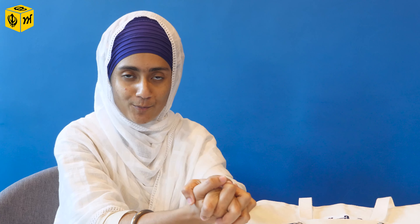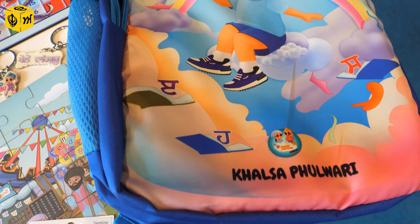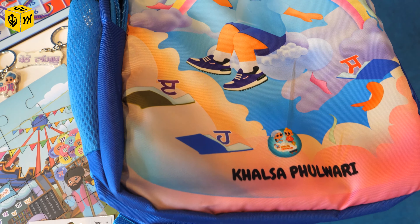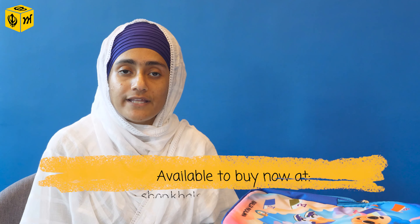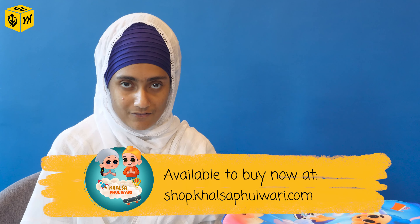Now we have one more product that I personally could not find a proper one in the market, and I'm very happy to have found this — it is our very own Khalsa Fulwari bag. It is multi-purpose, the quality is really good, I've tested it. It is waterproof with three different compartments, it's really big, you can fit your laptop in here as well. For older children, this is also an ideal school bag. All these products, Sangat Ji, you can find on their website shop.khalsafulwari.com.